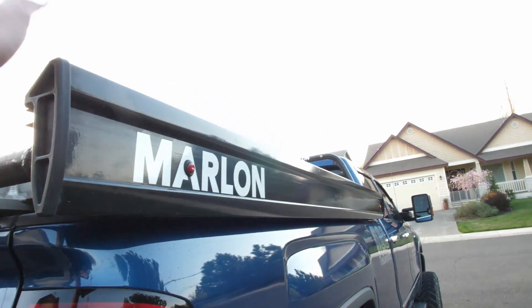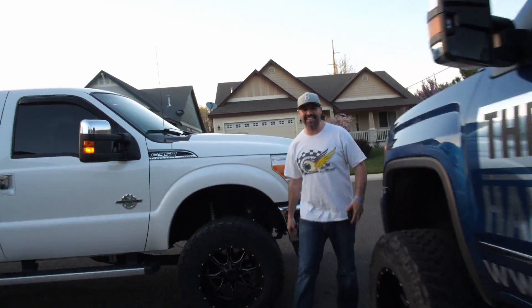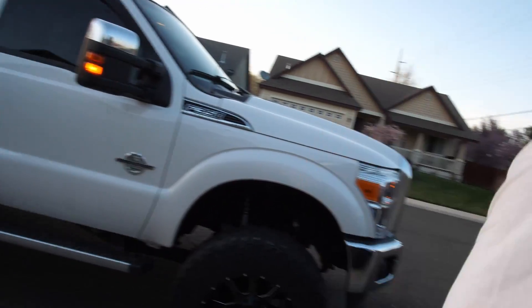Next up we're going to do the slide outs. We're actually on day two right now — my buddy Adam stopped by yesterday so I didn't get a chance to finish the video, so let's finish up.